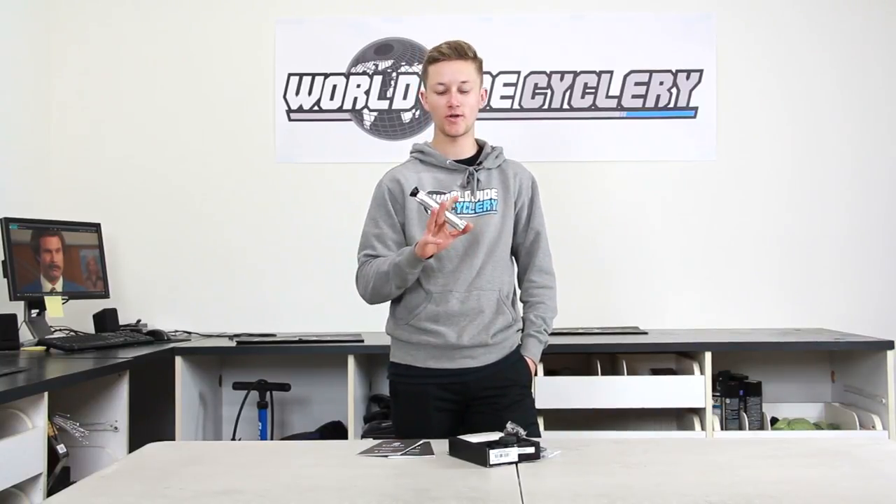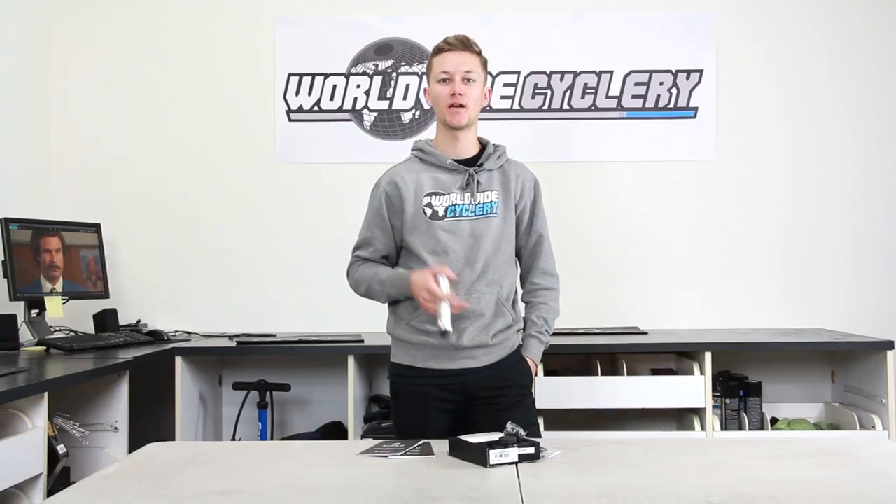You guys want to see more content like this? Drop a comment if you want to run power, or if you just think pedaling is fine.